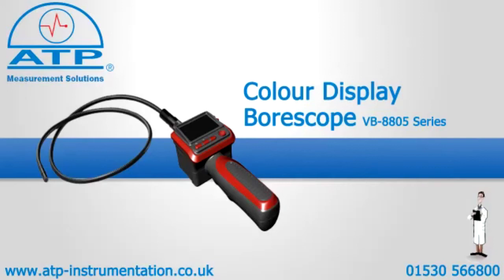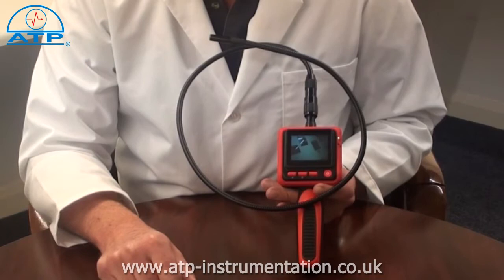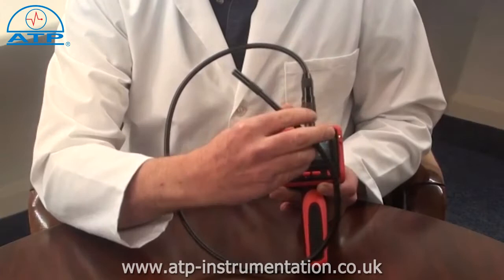An introduction to the colour display boroscope. It has a 60mm colour LCD display and is supplied with a 900mm gooseneck which has a 9mm camera, clip-on magnet, mirror and hook attachments.